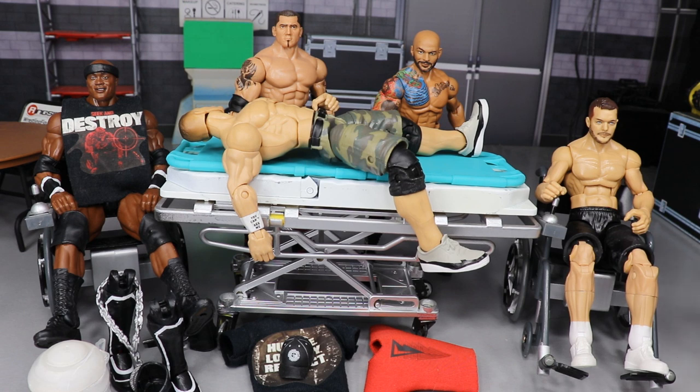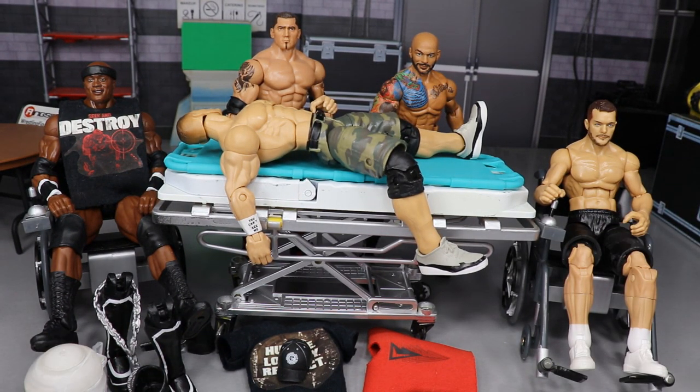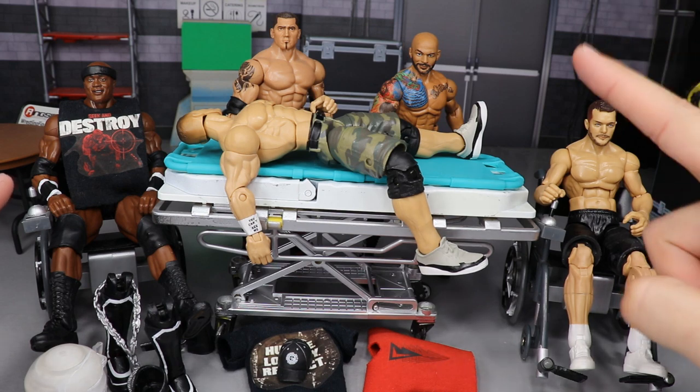Last time on WWE Action Figure Surgery we did complete Elite Series 69 — we took the entire wave. We customized Ricochet, Rey Mysterio, and Bobby Lashley, mixed them all up and made them look a lot better.